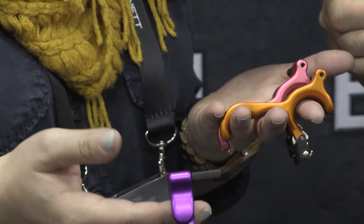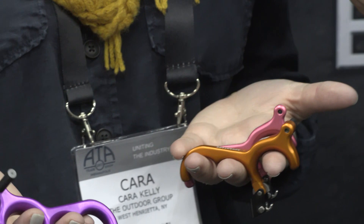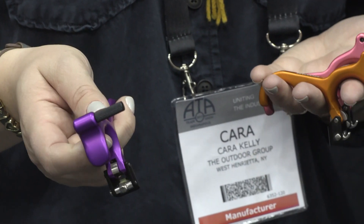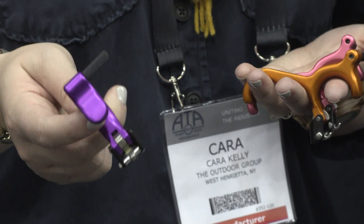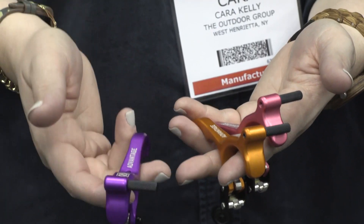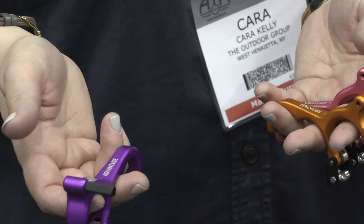What I have here is basically the Pro Advantage — however, it's called the Advantage this year. It's lighter, and what's great about it — ladies and youth archers, everybody alike — is you can pick your color. We've got some great colors: purple, orange, pink, blue, whatever you're looking for. This will definitely be in my arsenal this year because sometimes you don't want to shoot that heavier brass-type release.